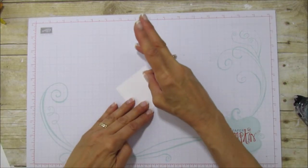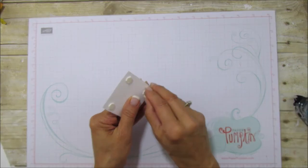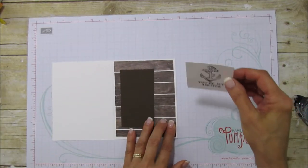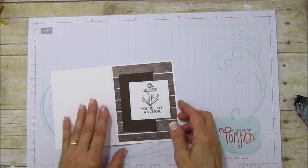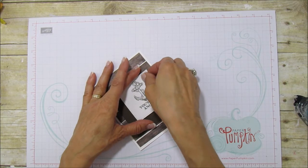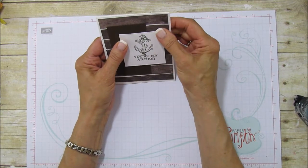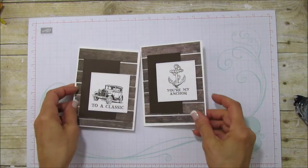There is our 'You Are My Anchor' piece and we're going to pop it up with some dimensionals — I'm going to use four of them. Then we're ready to attach it to the card. See how quick and easy this card is! I love the background, it just looks like little wood planks. We'll attach it to the front and you can put whatever sentiment you have on the inside.